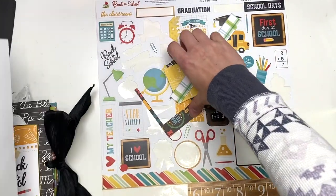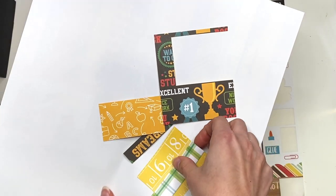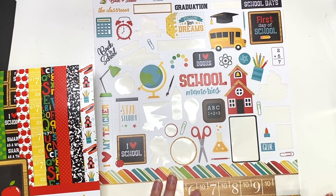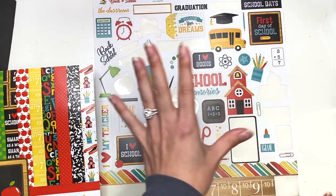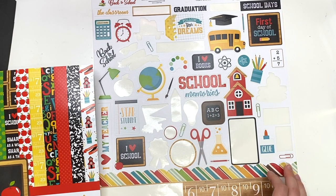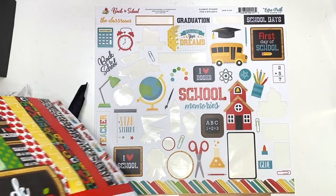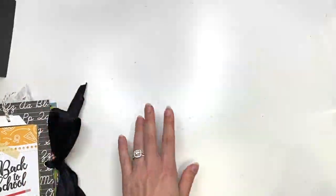I don't have a lot of scraps left — barely any. So I'm just going to get rid of those. I do have the sticker sheet left, and I'm going to hold on to this because I find that I don't really have any school ephemera and stickers. So I'm going to hold on to this so next time I make another album, I'll get a chance to use it. I always hold on to my stickers and then just make cards or use them in other albums. I don't mind mixing and matching my stickers. I'll have this collection linked down below in case you guys are interested in getting it.